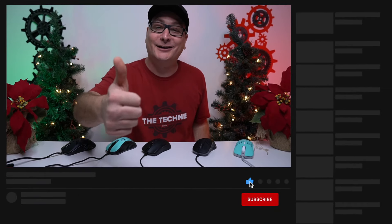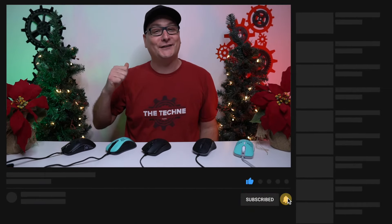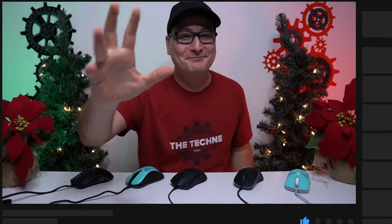Trust me, overseas shipping is usually pretty stinking expensive. Alright everyone, that's my top five gaming mice. Thank you so much for watching. I hope you're having a very happy Merry Christmas, spending it with your family and friends, opening some awesome presents, and good luck with the giveaway. If you enjoyed it, hit that thumbs up and don't forget to subscribe for some future tech videos. I hope I catch you in the next one. Bye now.